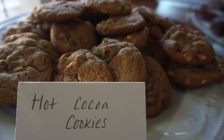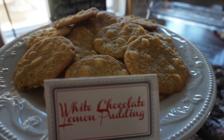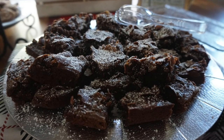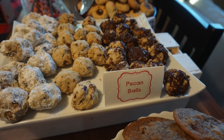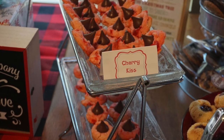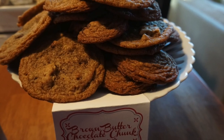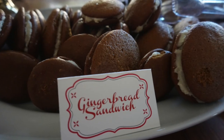Alright guys, that wraps it up — here are just some photos of the cookies that were at the party. Thank you always for watching all of my videos. Turn on the notification bell so you won't miss any more of my uploads, make sure you like and hit that subscribe button. I'll see you guys in a later one, bye!